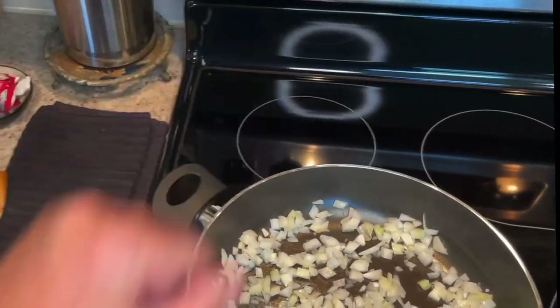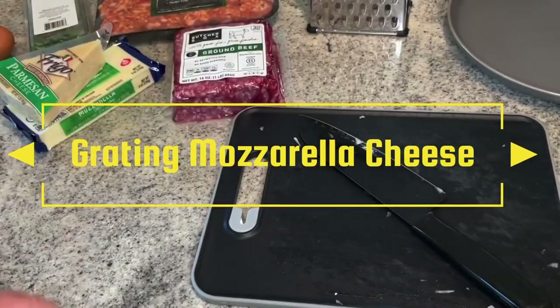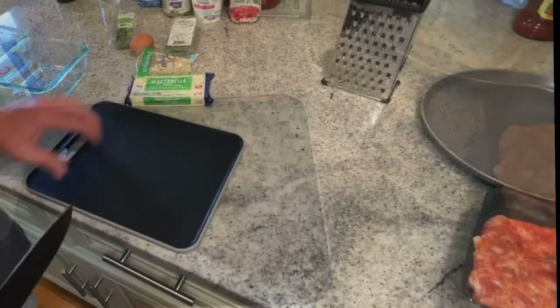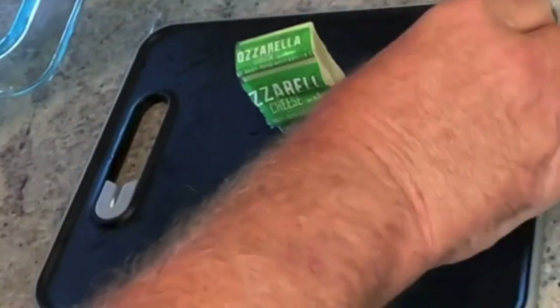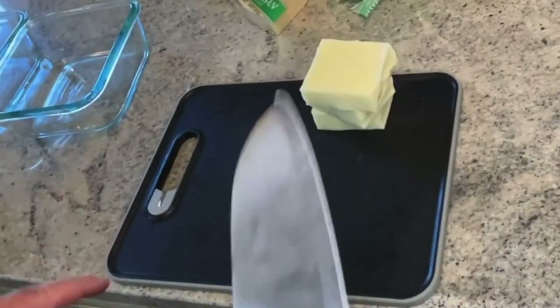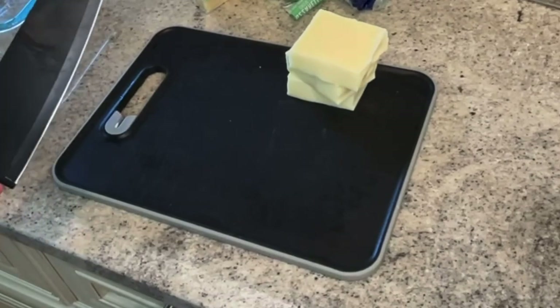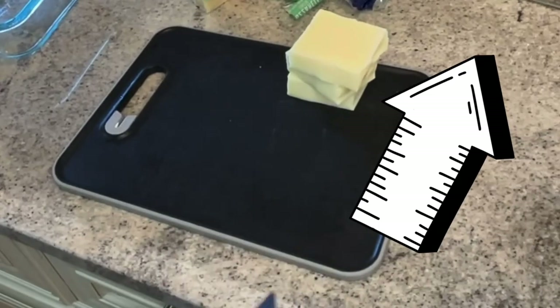Do that on medium temperature until they start to get translucent. If you want to stay busy, you can go ahead and grate your cheese, open up your meat, and get that ready. I'll go ahead and start grating my mozzarella — I cut it into three sections. If you need to sharpen your blade, I have a cutting board here with a knife sharpener in it, or you can use the bottom of a ceramic coffee mug — it'll work in a pinch. Just sharpen it like you would on a stone, then clean the knife off.